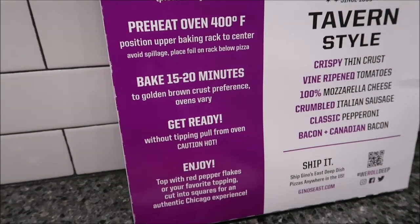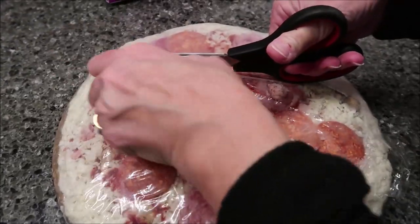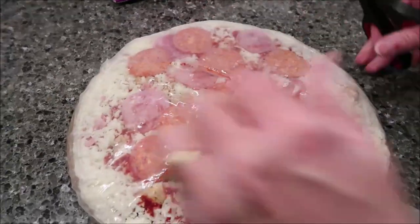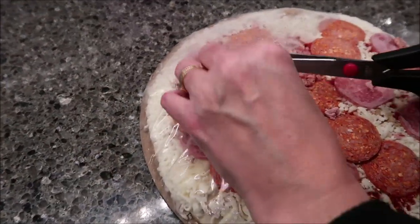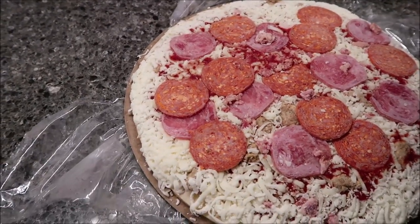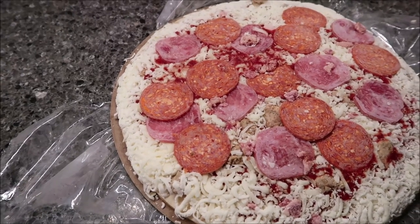What you want to do is preheat your oven to 400 degrees. You're going to put this on the center rack. Don't cook the cardboard on the bottom, but keep it so that you can cut your pizza on it when it comes out. Everything looks in a good spot, so I don't need to move anything. You're going to bake it for 15 to 20 minutes — I'm going to bake it for the full 20 minutes — and then we'll be back.